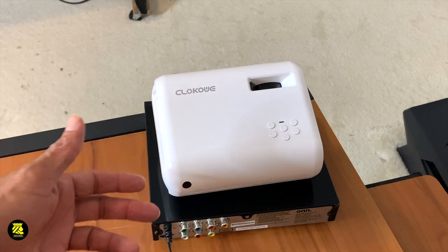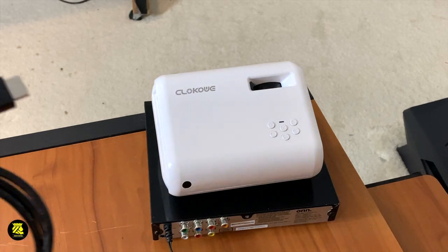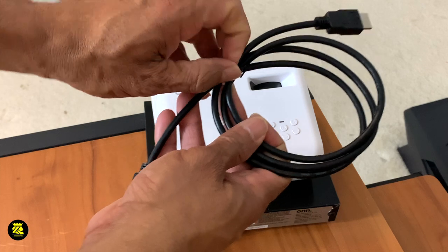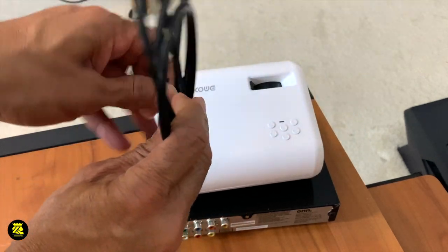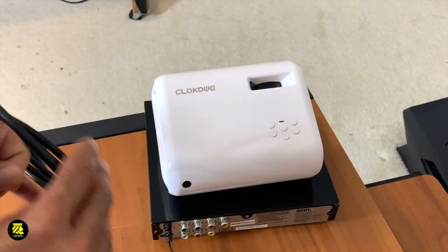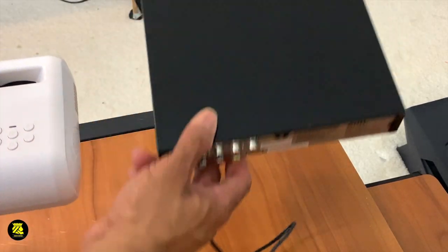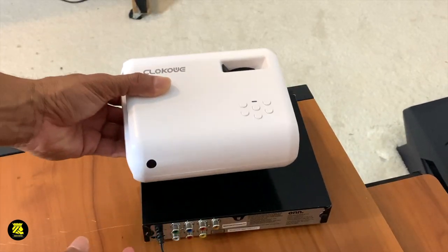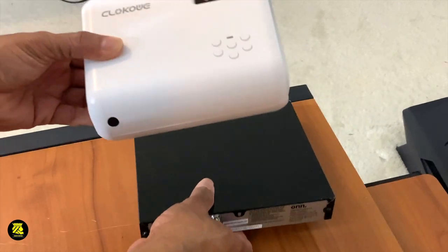I'm setting up the projector right here. I'm going to plug it in, plug up everything. I have the HDMI cord right here. I'm going to be using my own USB DVD player that I purchased from Walmart. Links for these two units are going to be in the description.